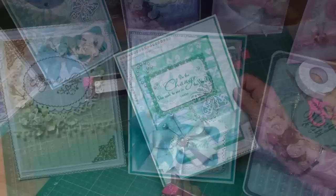So there you have a whole selection of cards — all beautiful and all done with the letterpress technique.